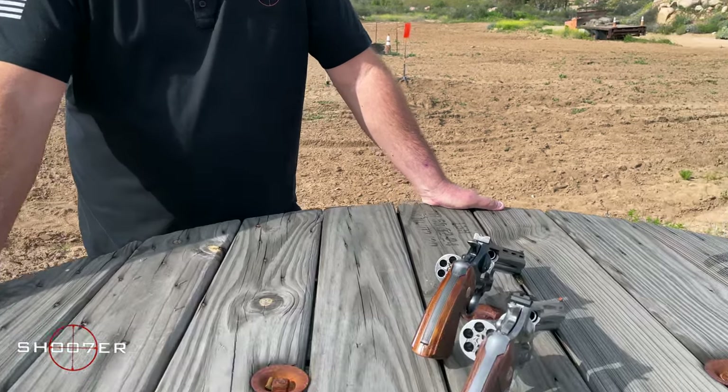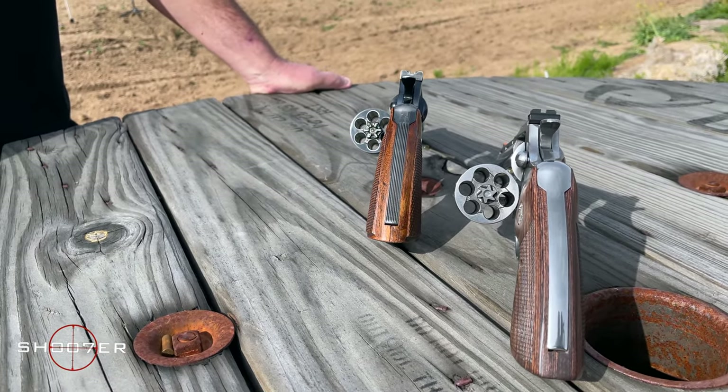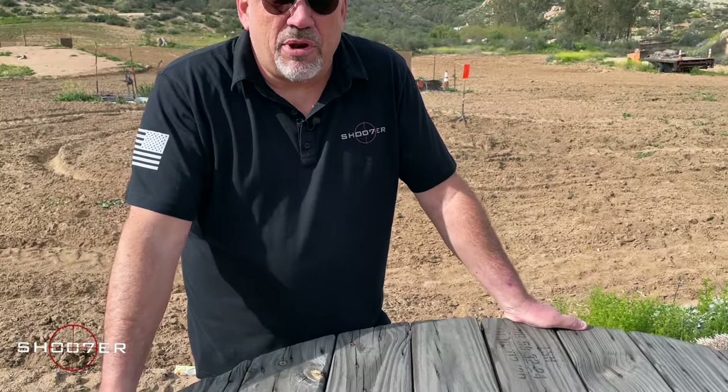We also have a new feature on the show — Scruffy the guard dog — so if you hear him in the background, he's just on the clock. Anyway, back to the Colt Pythons. It's a big day for us and we've really been looking forward to this for a long time. We want to give you a little bit of background on the new versus the old.